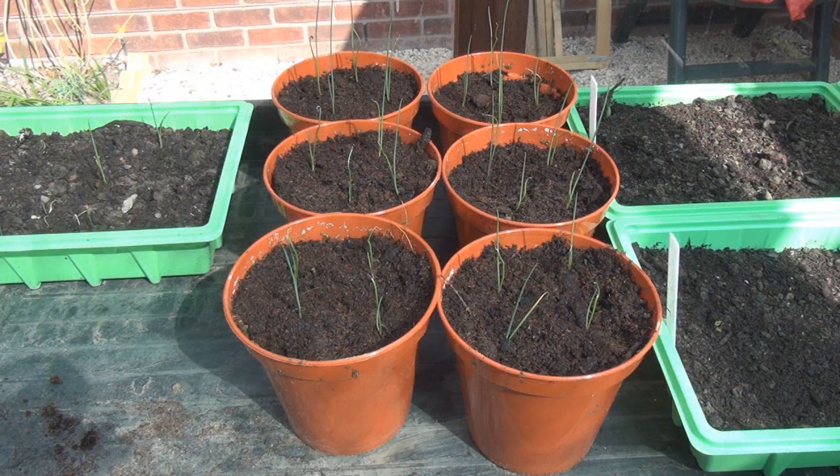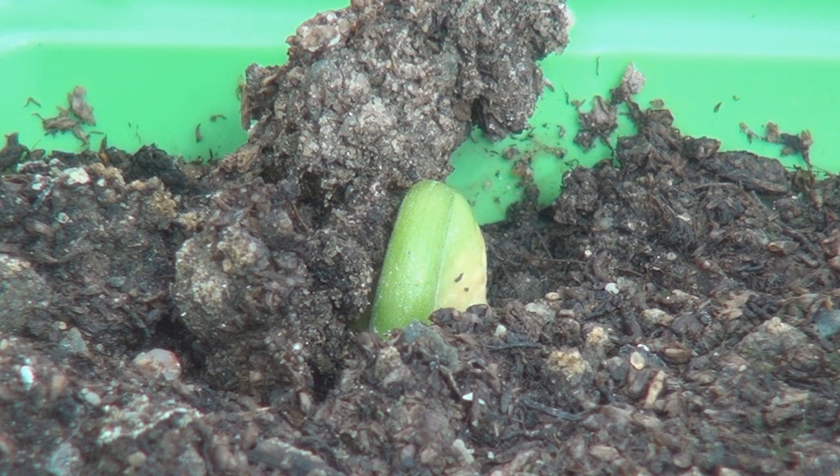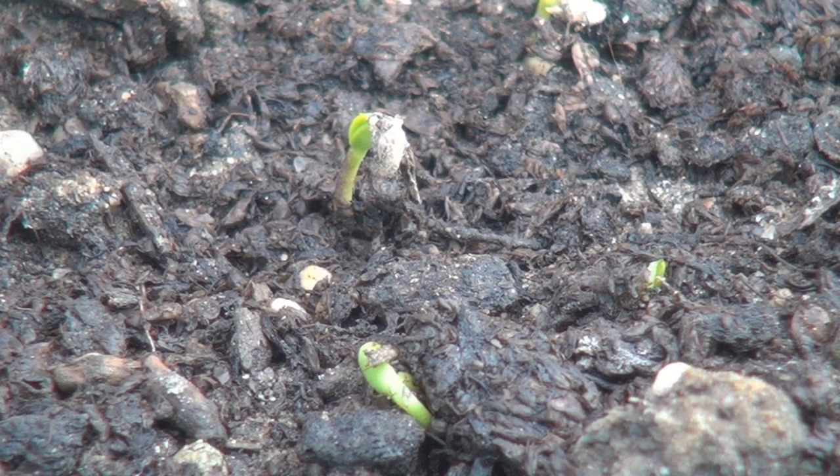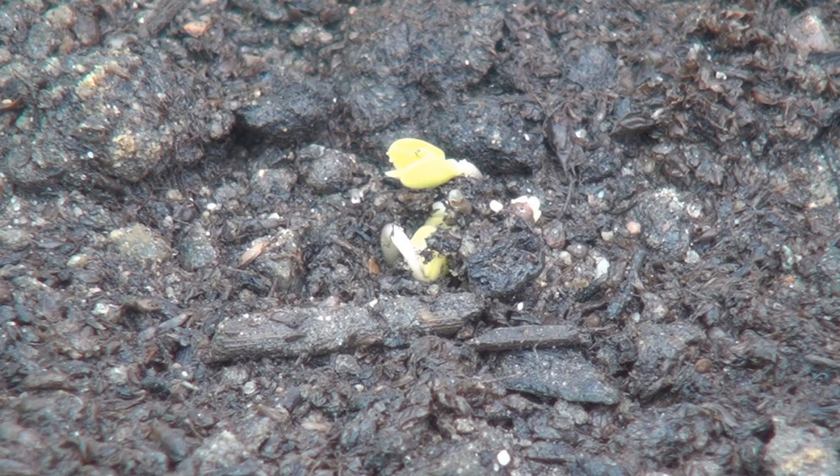In other news, my leeks are doing just fine after their traumas of last week. The first of the French beans is making a bid for freedom. Some of the chilli seeds have decided to come out of hibernation. And in a surprise move, some of the broccoli plants are making an early appearance after only a week in the soil.